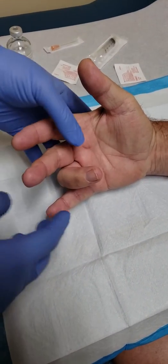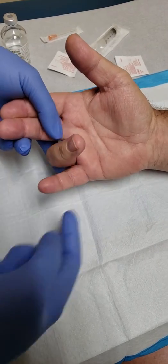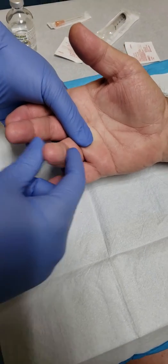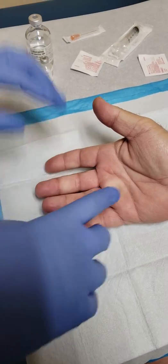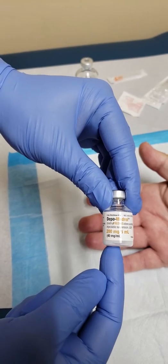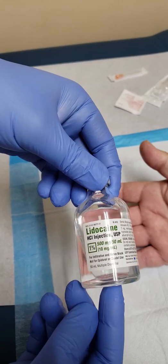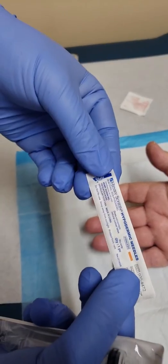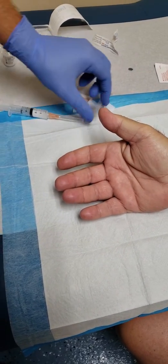Today we have a patient with a trigger finger on the right fourth finger — you can feel the tendon sheath pop back. It's a chronic issue, so we're going to do a trigger point injection. We'll use depomedrol 40 milligrams, which equals 1 ml, and 2 cc's of lidocaine in a 5 cc syringe with a 25 gauge needle.